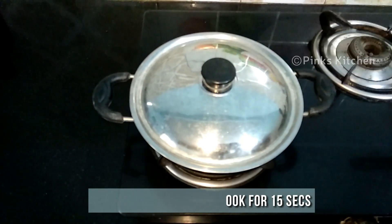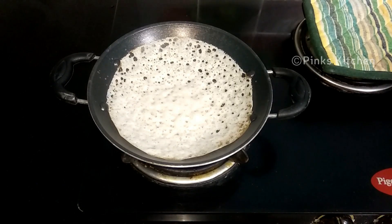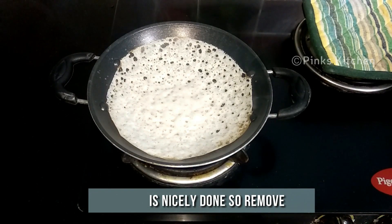Close it with the lid and let this cook for 15 seconds. It's been 15 seconds, so let's open and check — our appams are very nicely done, so let's remove them.